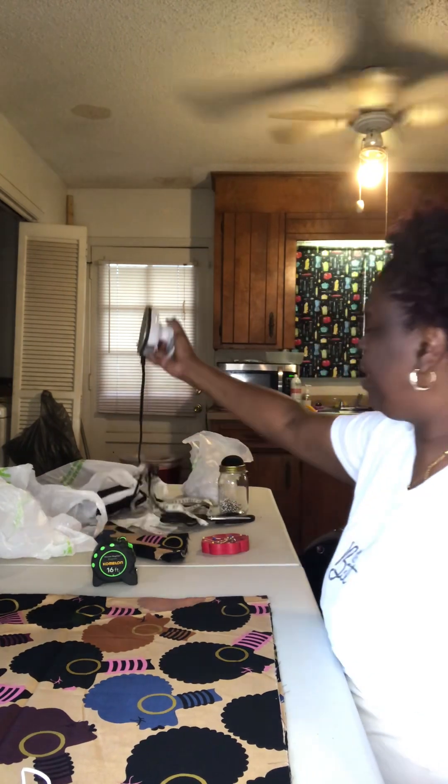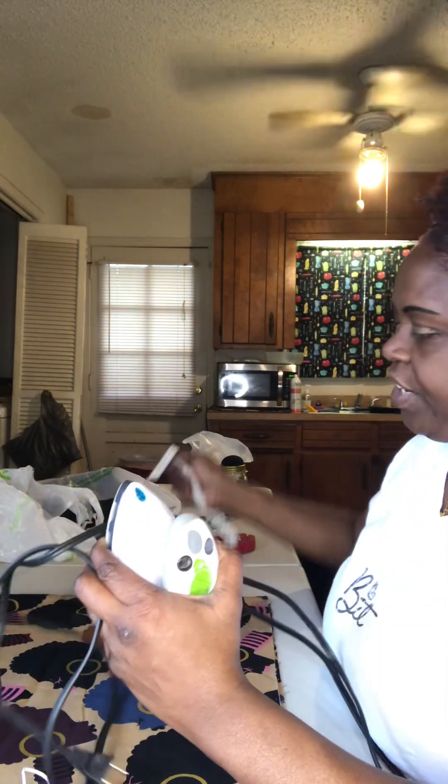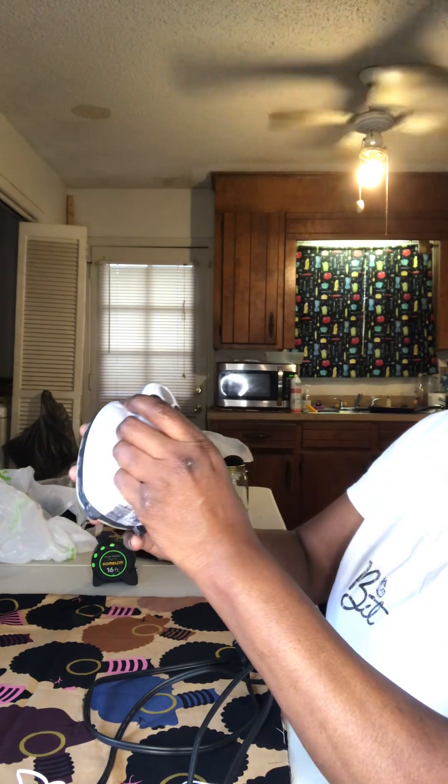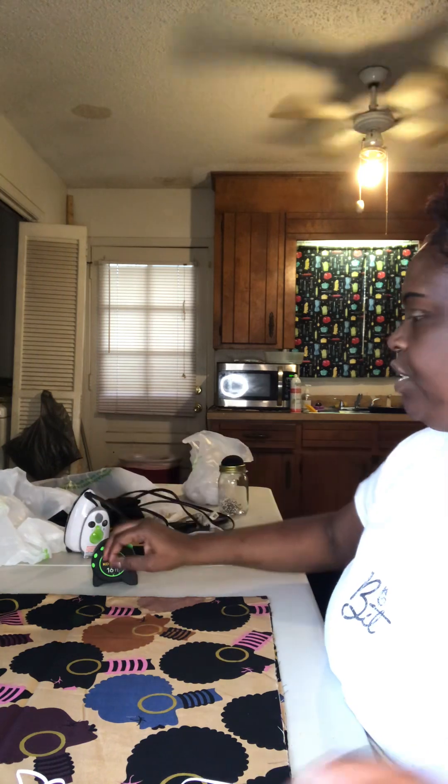I want to show you something else, too. When I watch videos, especially if you're using cotton fabric, a lot of times they want you to take an iron and fold things so it'll make it easier to sew. If you're a beginner or if it's just hard for you, instead of getting a big iron, I just went out and got this small travel iron. It's super small and I got it at Walmart. You can always look on Amazon — I buy most of my things on Amazon because I suffer from social anxiety and some days it's just hard to go out. But we'll stop here and go to the next level in a minute.